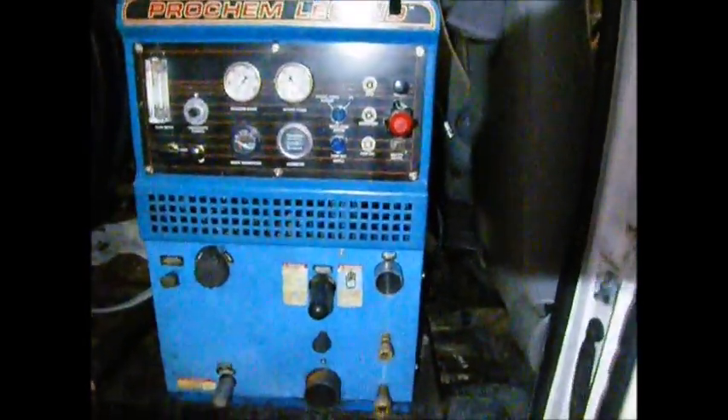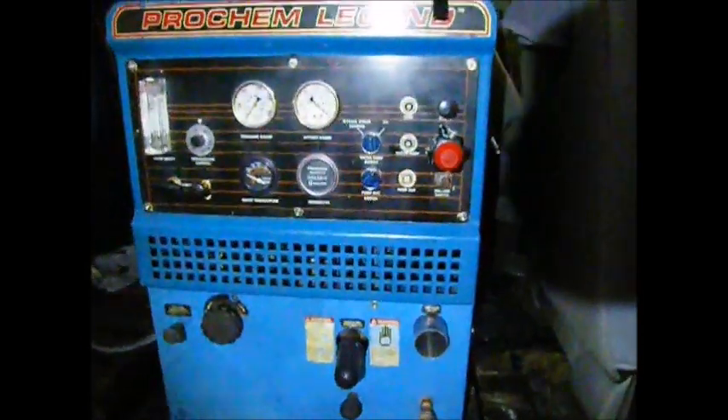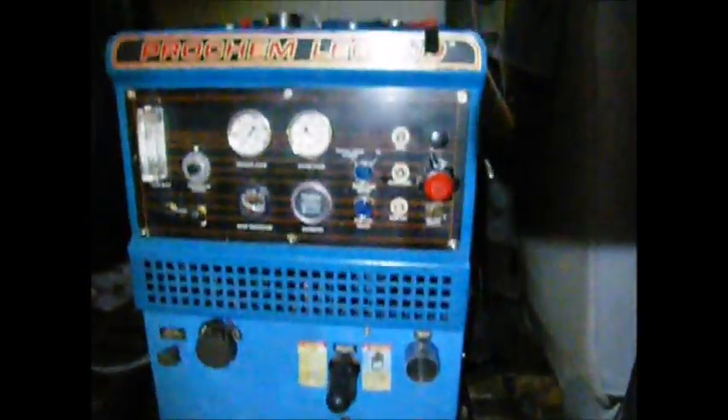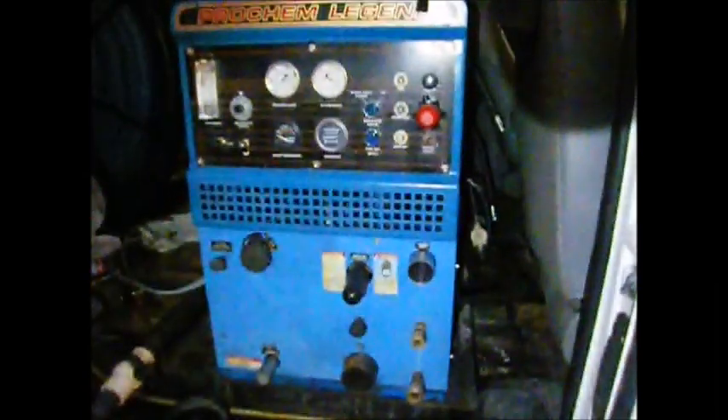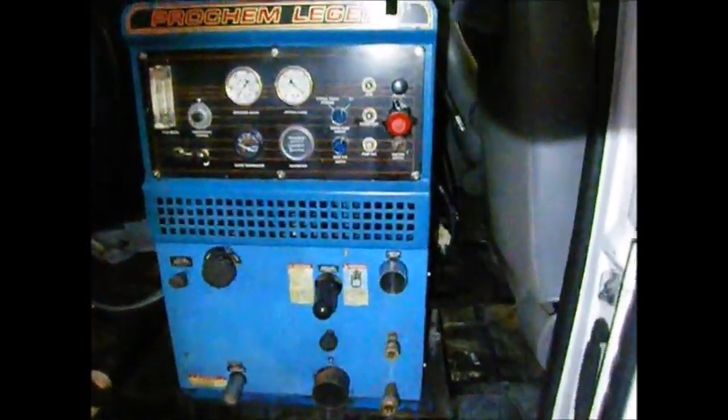Here we are, all completed with the installation of the axis point heat exchanger. As you can see the pipe goes right out through the middle, perfectly lined up, and this machine is ready to go. The axis point heat exchanger will replace the OEM — the performance is outstanding, more longevity, will last longer. Save yourself twenty thousand dollars — for just fifteen hundred dollars you'll have the best heater on the market. Call us today at 727-505-2989 and we'll get you started with the best heat exchanger in the industry.